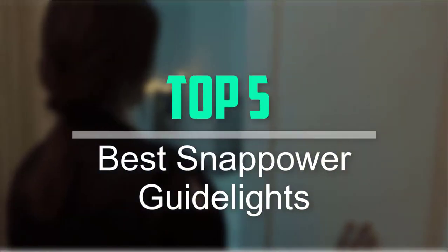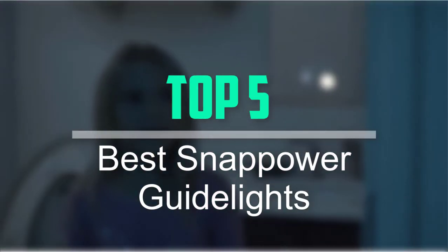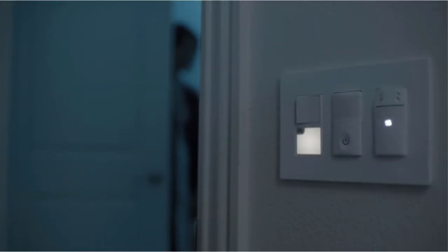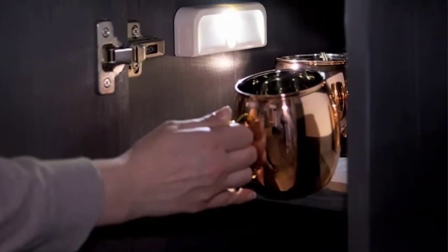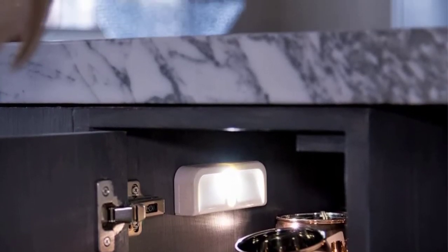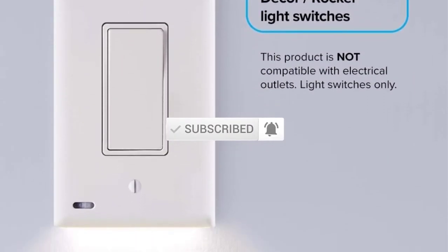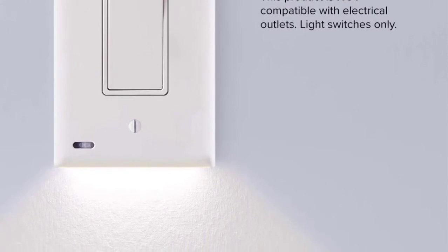Hello everyone, welcome back to our new video. In this video, I will give you more information about the top 5 best SnapHour guidelines that are available on the market. I tried to make popularity, quality, price, durability, user opinion and more. If you need more information about these products, please check the link in the description section below. Don't forget to subscribe to this channel for future videos. Let's start this video.